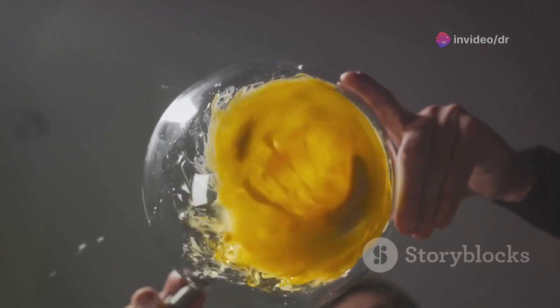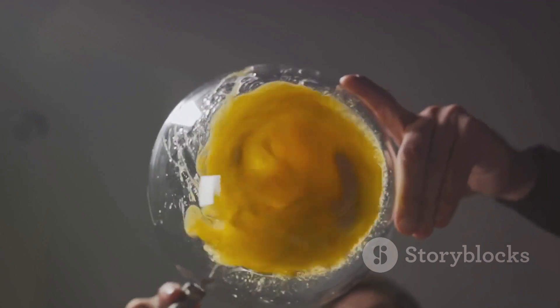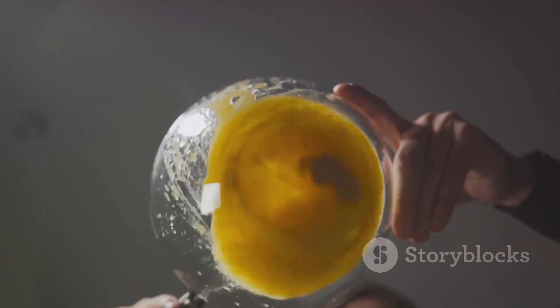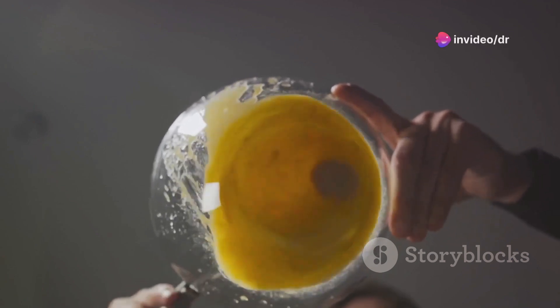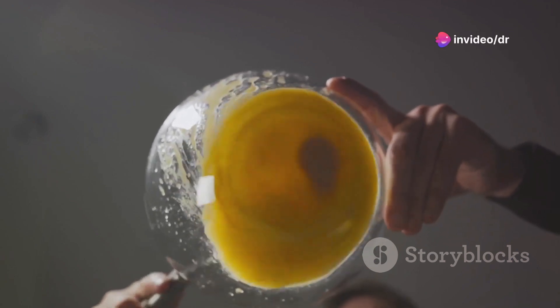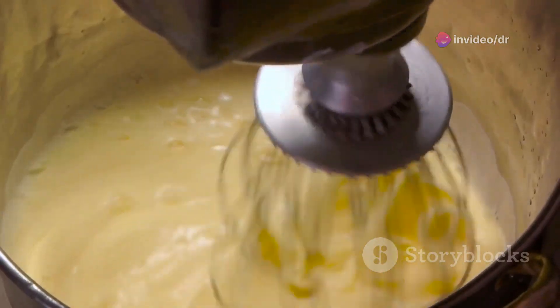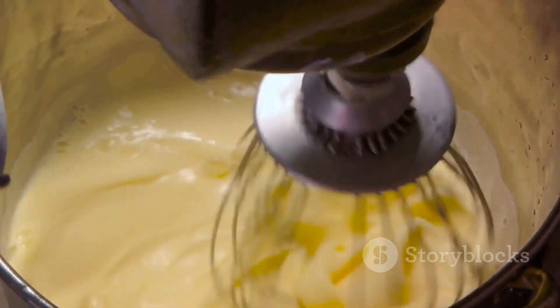The key is the slow addition of oil, which allows the emulsifier to do its job, breaking the oil into microscopic droplets that are suspended uniformly throughout the mixture. As more oil gets added and whisked in, the emulsion becomes stable. It transforms into a thick, creamy mayonnaise before your eyes.